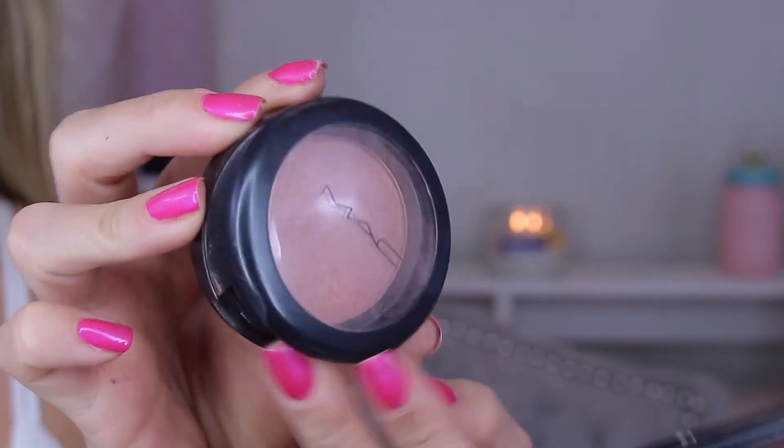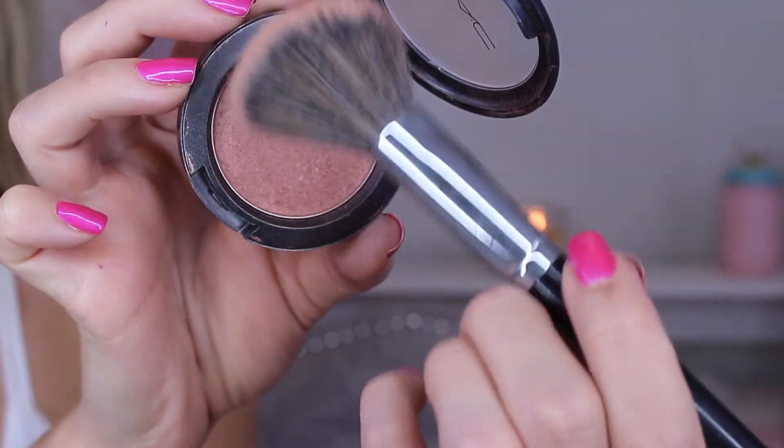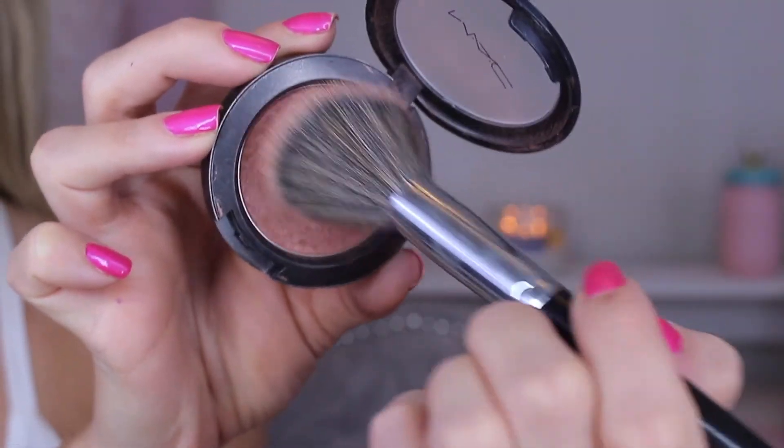For blush I'm using my all-time favorite right now — the MAC blush in the shade Margin. I use it a lot in my videos but I can't help it; it has a really nice luminous finish and I love all the glow I can get. I'm just applying this to the apples of my cheeks and blending it out.